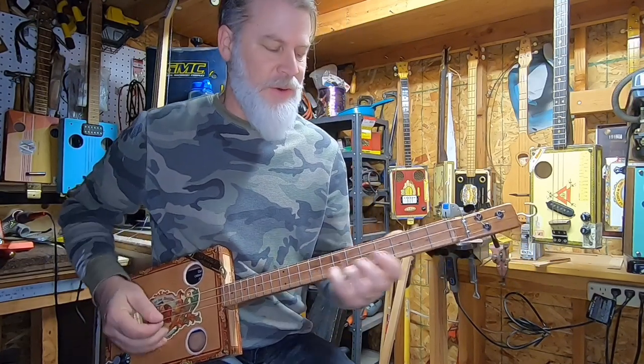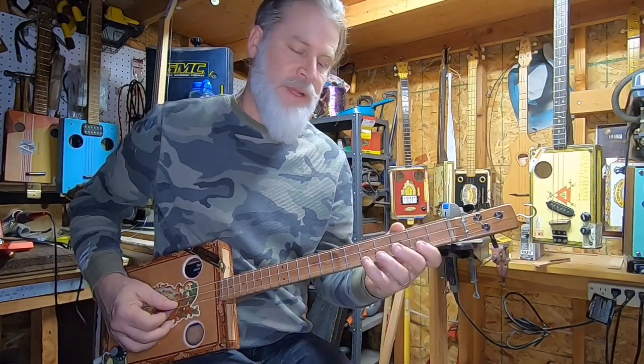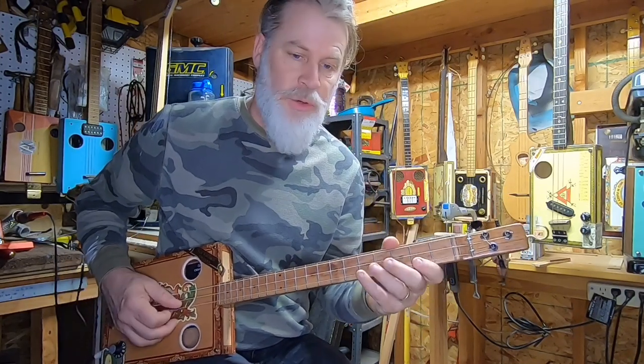Isn't that cool? So I'm just going — it's a double pull-off. I'm pulling off this one to that one, and then that one open. So I'm doing four each.